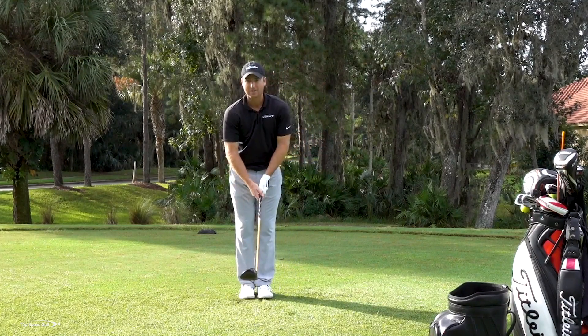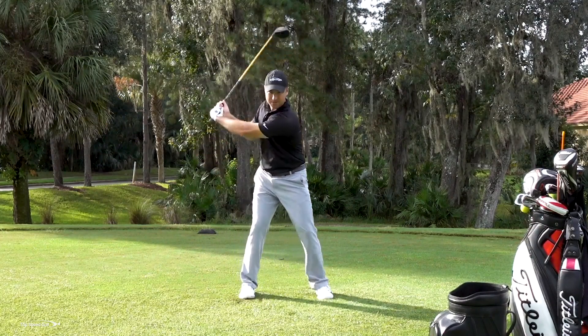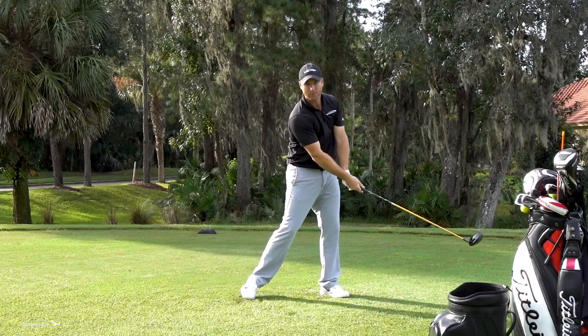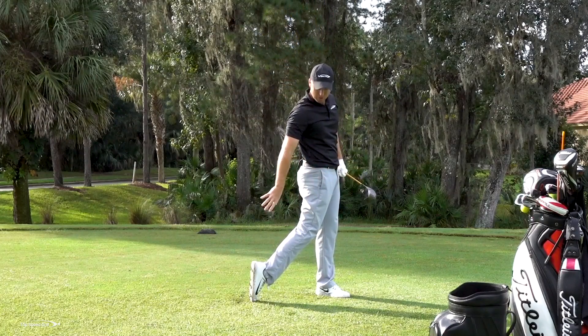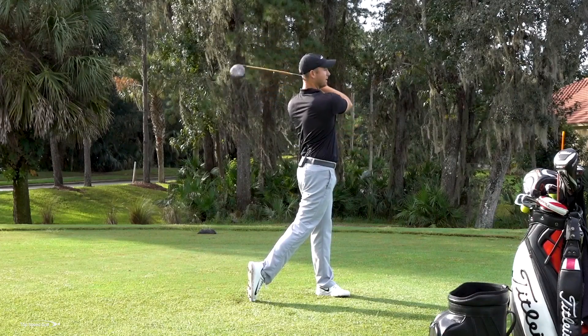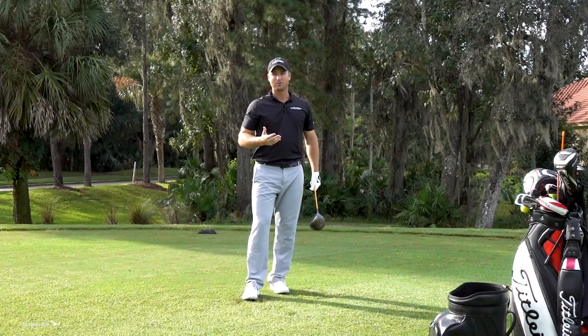As long as we get the timing right, it's a surefire way to get your weight shift nailed every time. Start with your feet together. The key trick: as soon as you start your backswing, that's when you begin the step forward — don't wait until you're at the top to step. Then as you finish, make sure your toe is all the way on the ground and your chest is rotated all the way around, finishing over your left foot and pausing there for a second or two to make sure you're in balance.